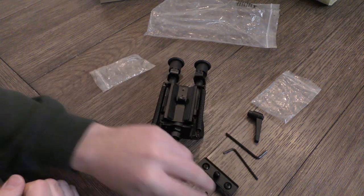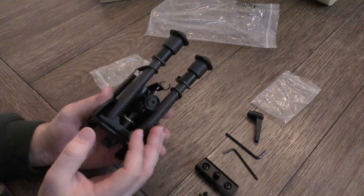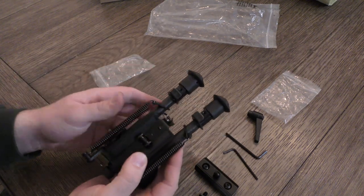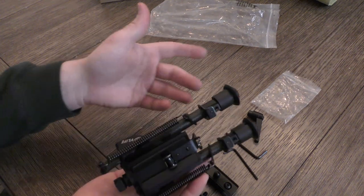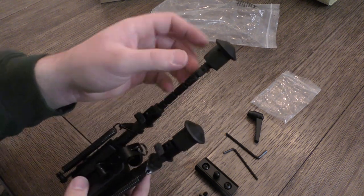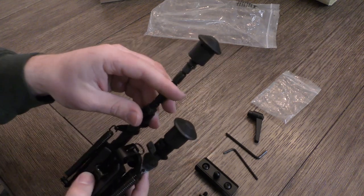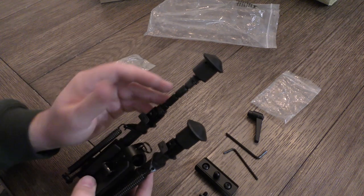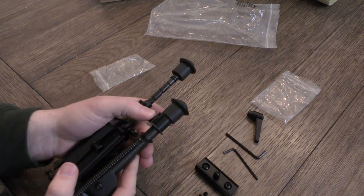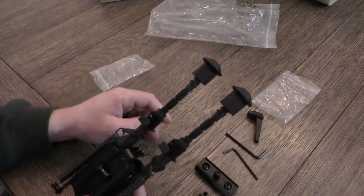We'll see if this bipod is worth it or not. It's a pretty standard six to nine inch leg Harris-style bipod. You attach it to a swivel stud, it's got the rubber pads, it has the tilt built in — which we're going to switch the wheel for the lever lock — and it also has notched legs, which I'm a huge fan of. I hate the smooth leg bipods that have the wheel that tensions down on it. The notched legs are just much more solid to me.